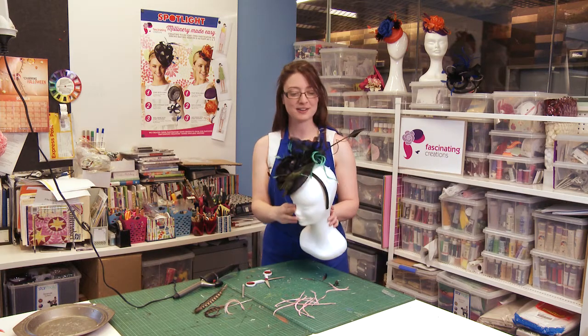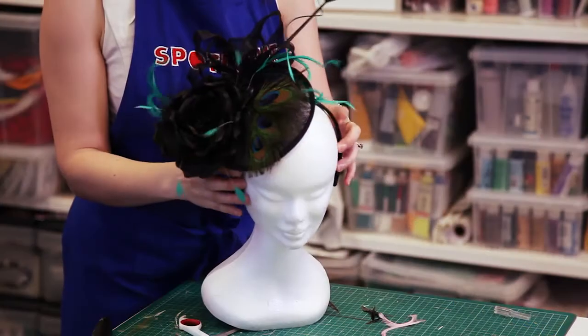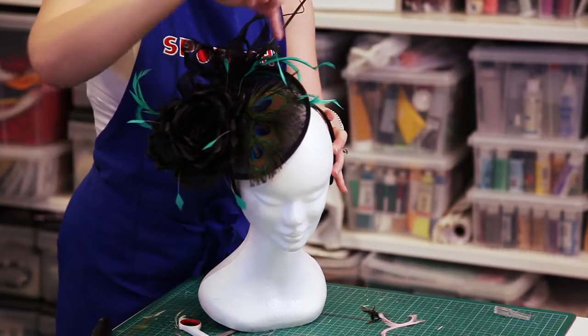Here's an example of how they can be used on a fascinator — you can see them out here in the beautiful turquoise color.